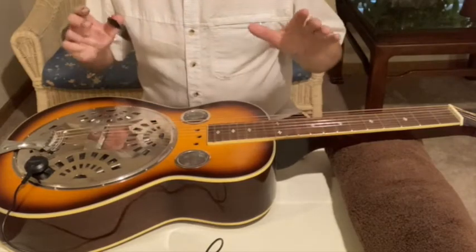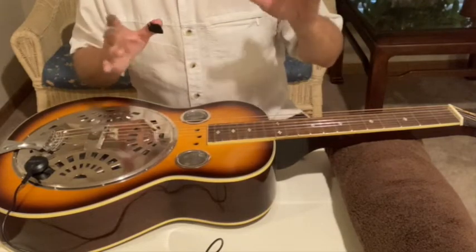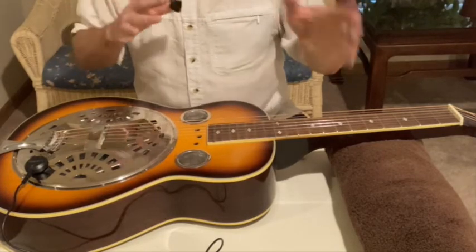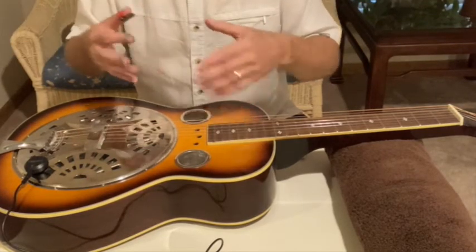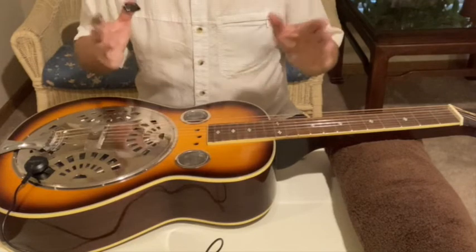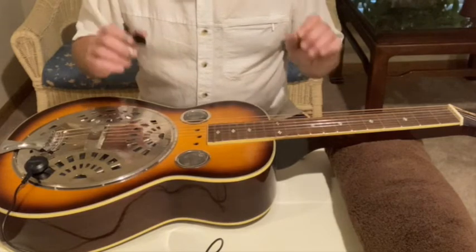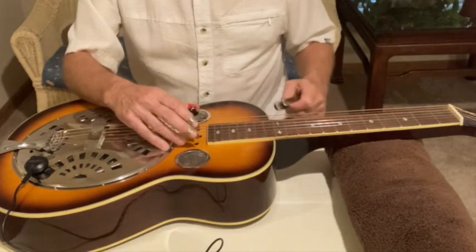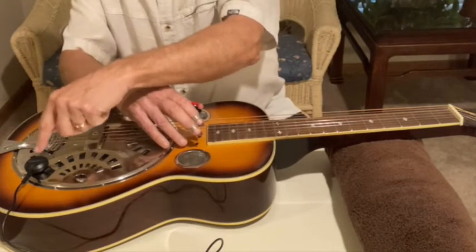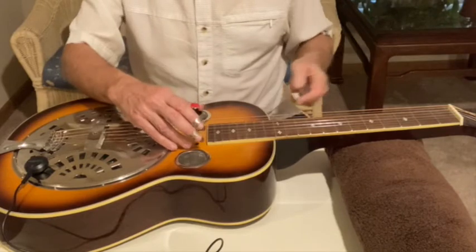Everything's put back together again and the strings are on. What you're going to hear is coming straight from the computer — I've got this run straight through an audio interface into the computer so we don't have to deal with what amp, what speakers, what microphone. Everything is set on five, there's no reverb, no effects — it's as clean and straight as I can get it. Let's run through some of the sounds. Here we're starting with the pickup on the cover plate itself, which will definitely be the tiniest, most metallic sounding of all of them.